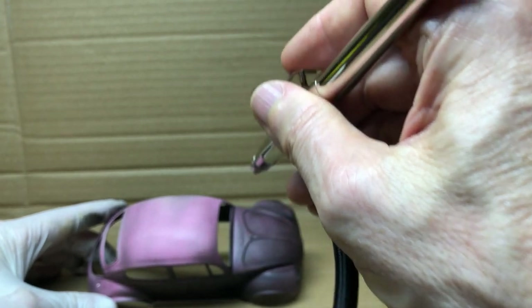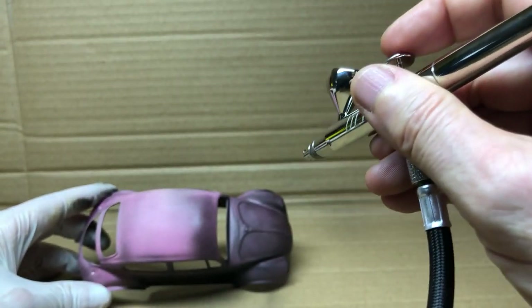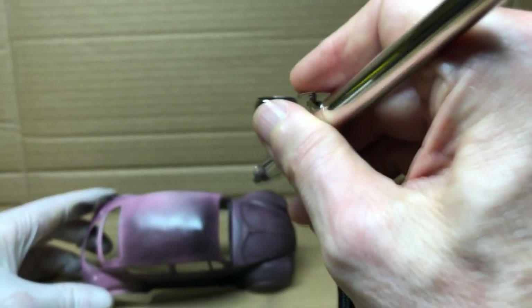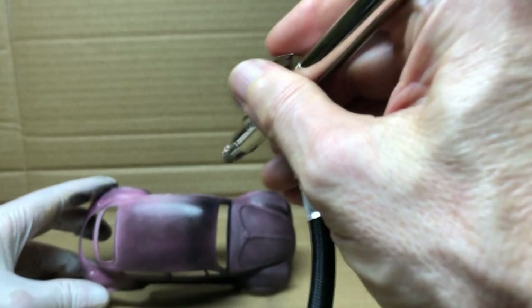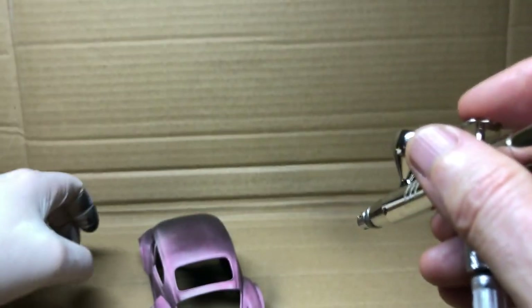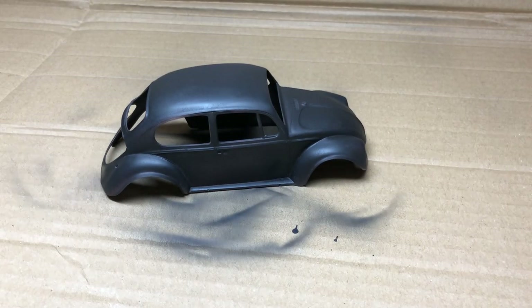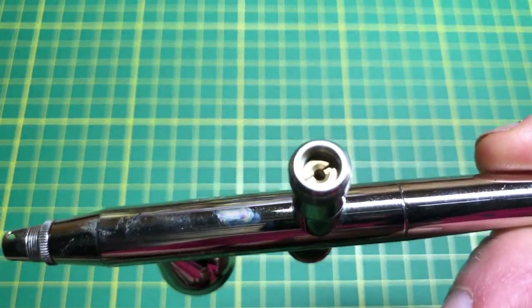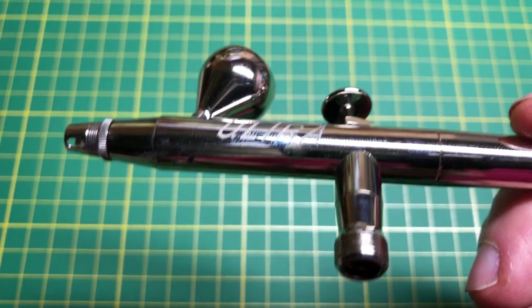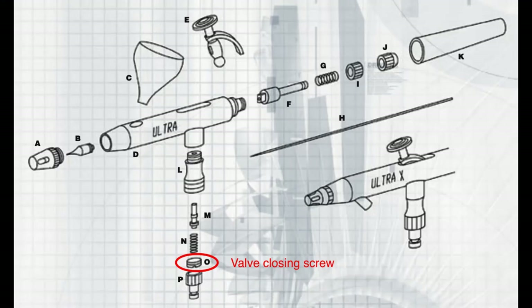We can see that using a little bit more pressure and a little bit more paint produces a better finish with a glossy appearance, suggesting you've actually wet the surface rather than spraying dust onto it. We also had an issue with constant air leaking from the nozzle even though the trigger was not depressed. Research discovered there's an air closing screw at the bottom of the airbrush that needed tightening about a quarter turn to properly seat the spring and allow the valve to close.